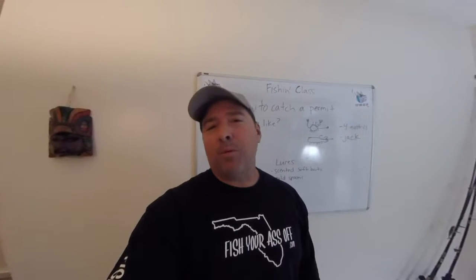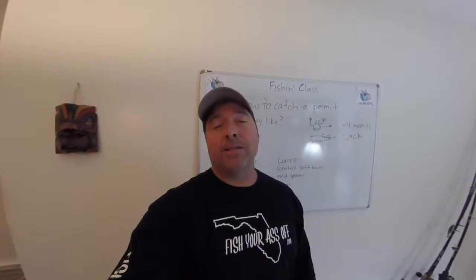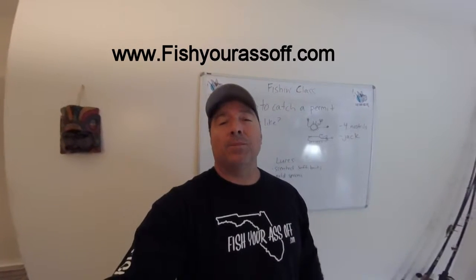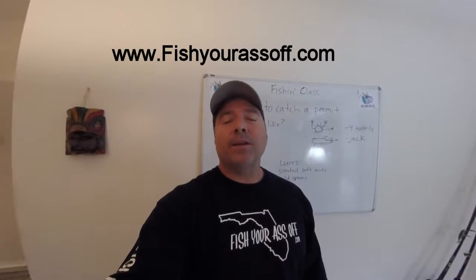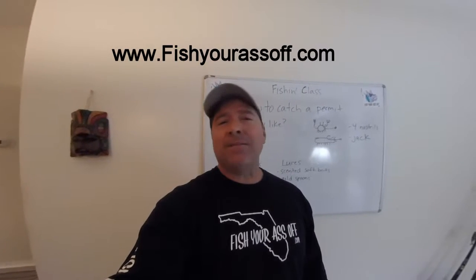The smaller ones you can eat — they're pretty tasty — but I usually catch them just for fun. You can learn more on our website, FishYourAssOff.com. We have a how-to section for targeting various species, a where-to section, a what section, knot-tying videos, and all kinds of things. It's a good educational resource if you want to learn how to catch more fish. That's about it — until next time, thanks, bye bye.